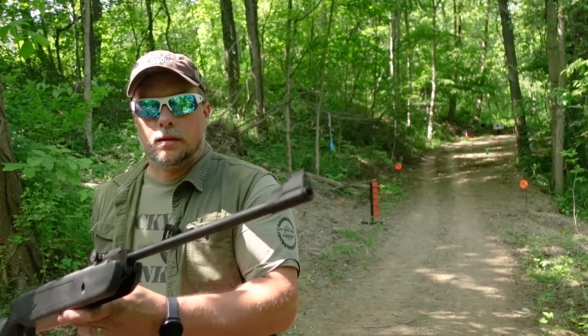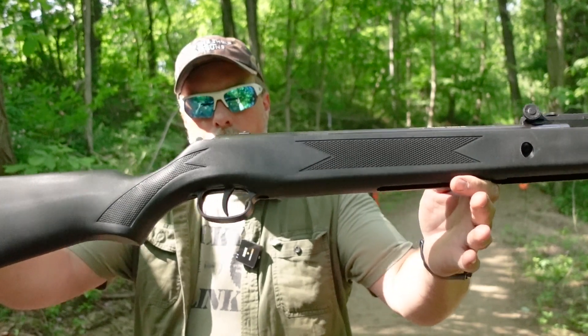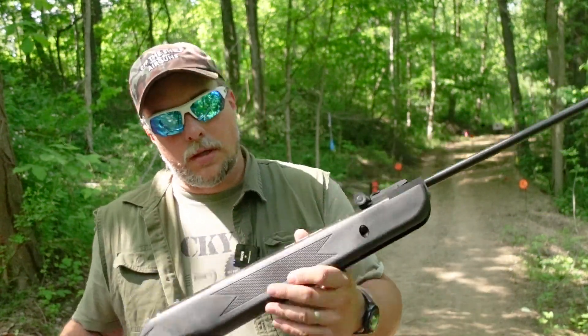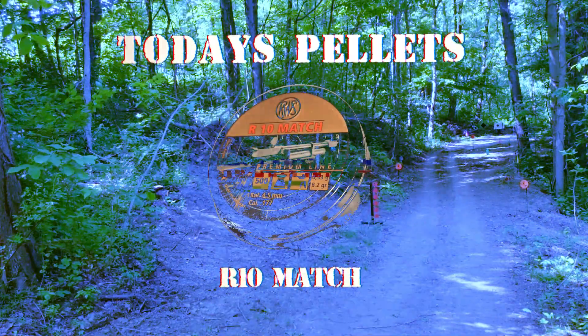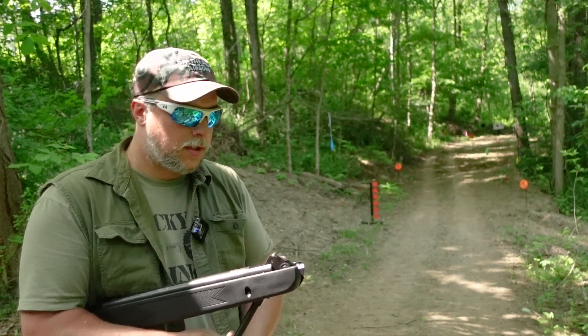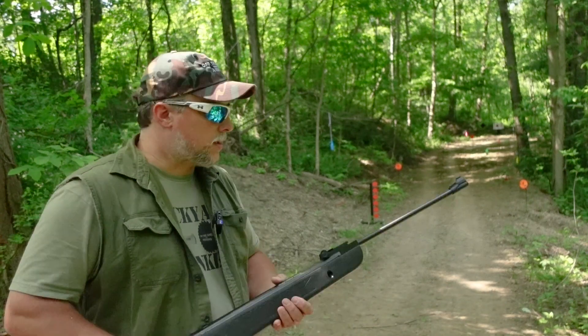Alright, the Daisy 1101S. I haven't brought this one down to the new range yet, so here we are. See what happens. Just going to start off with some plinking — plink at a couple things and then we'll move it on back and see what we're doing at a long distance.